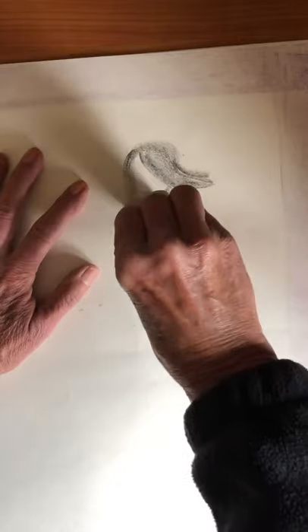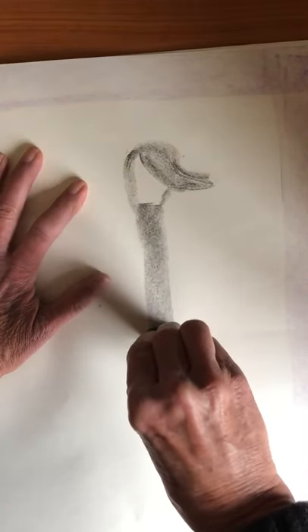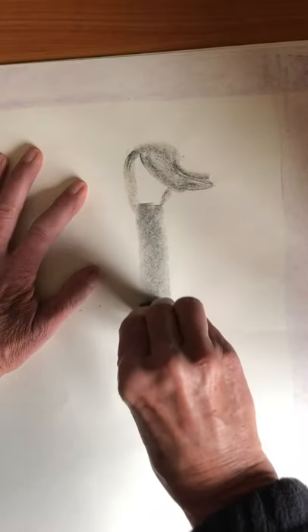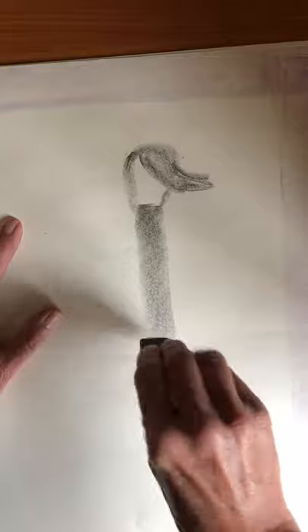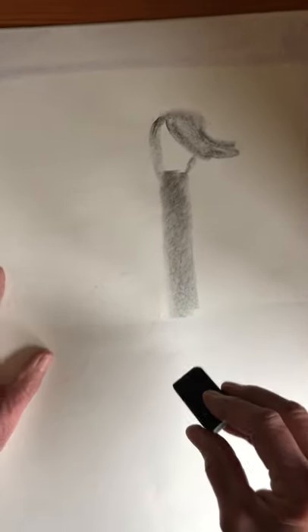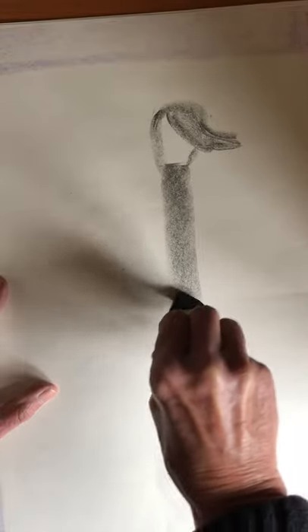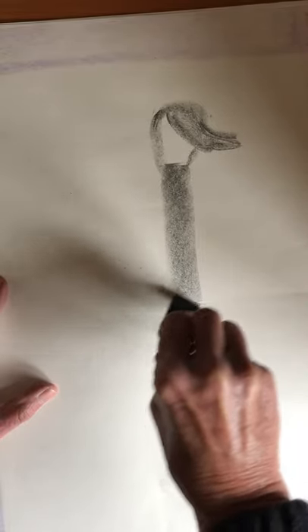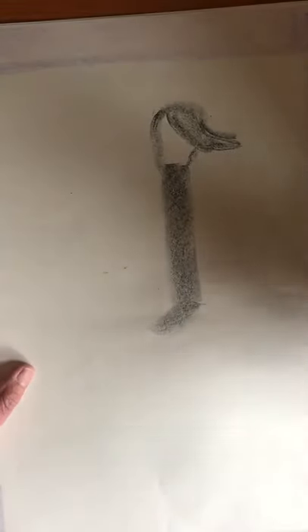Then the neck — use baby bear to connect that. But the neck we're going to make with mama bear, and it's going to be long because a Canada goose has a really long black neck. We're going to start with mama bear and go a ways, almost halfway down your paper — big, long, black neck. Then make an angle right there because that's where the neck goes into the body.